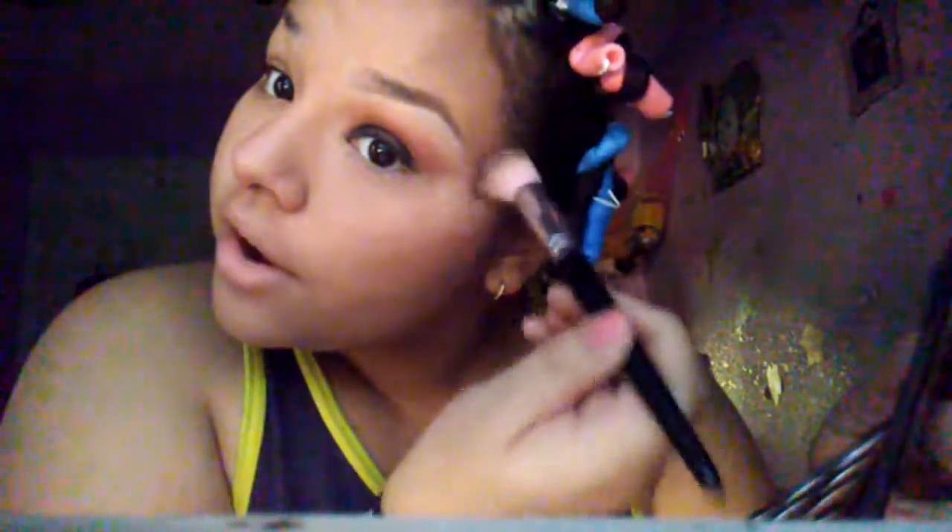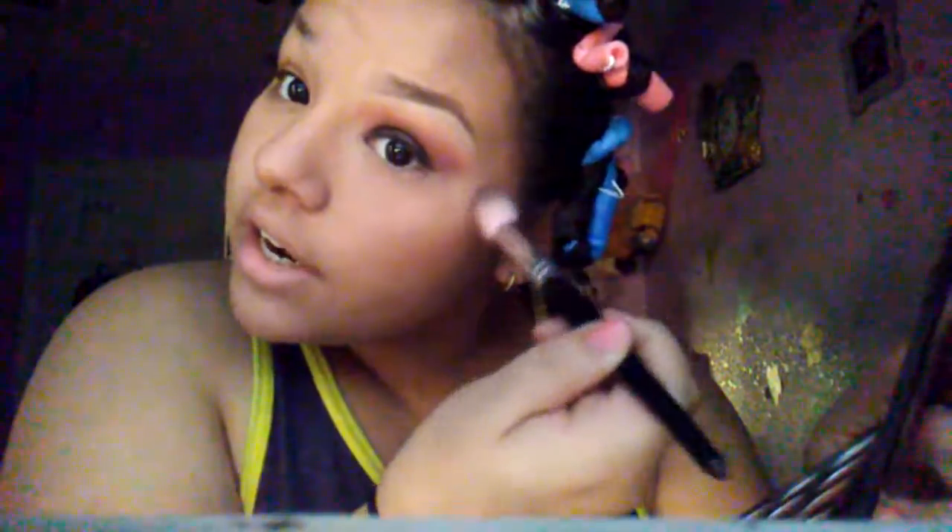We're gonna grab that same brown and with that pigment go in this corner right here, then go all the way upward to make your forehead look smaller if you've got a big forehead like I do.